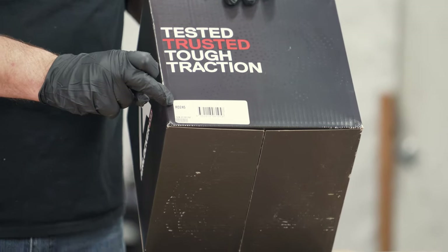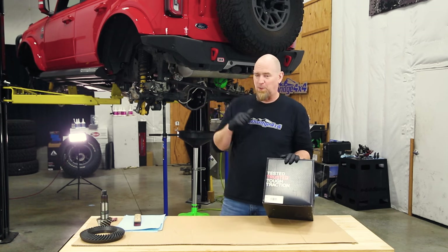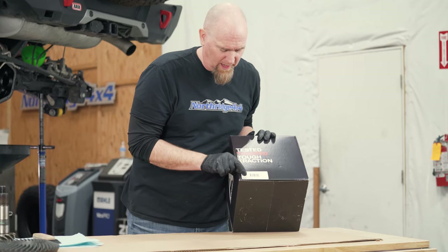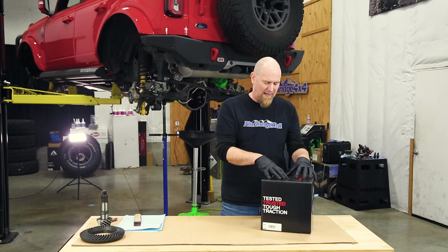This is an RD245, which fits the Wrangler JL, the Gladiator JT, and the new Bronco. We also want to take note of the serial number — right above the barcode — which is the serial number of the locker inside the box.